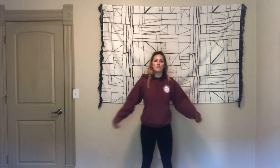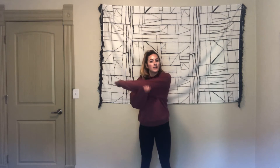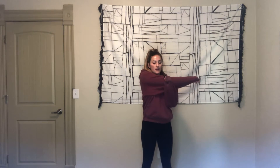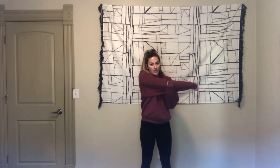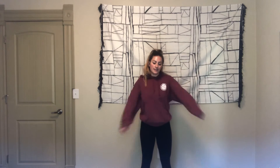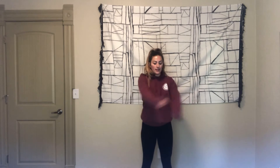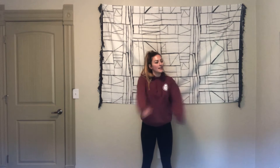Our first one is some dynamic swings. We're just going to do ten — front and back, going for ten, or five on each side. Eight, nine, ten.